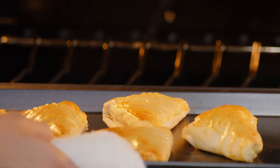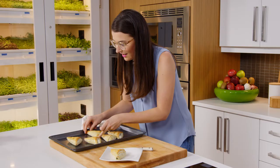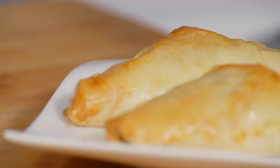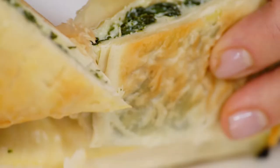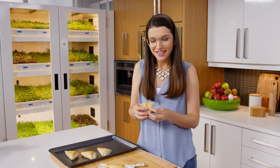Oh, those look good. Before you ever do something for the first time, it always seems like it's going to be so much more difficult than it really is. And that's the fun of cooking — not being afraid to bust out of your comfort zone. Even if the first time you try something doesn't quite work out like it does in your favourite restaurant, that's no big deal. That's part of the fun of learning. Never be afraid to try something new.